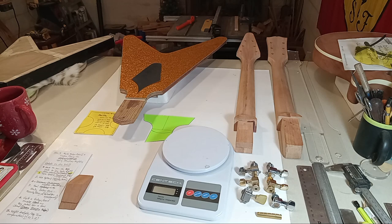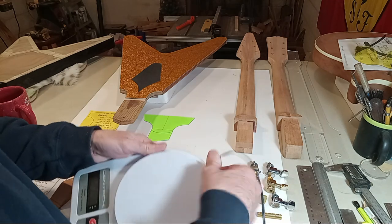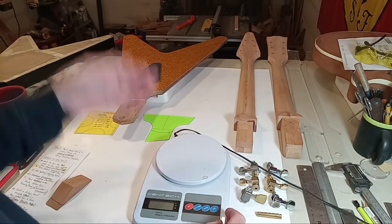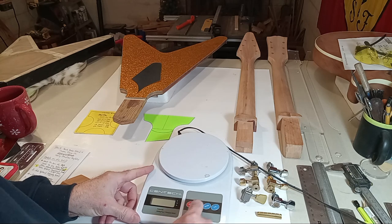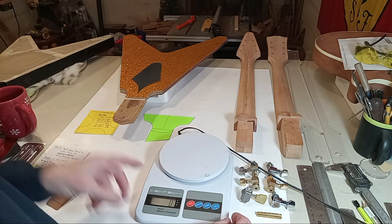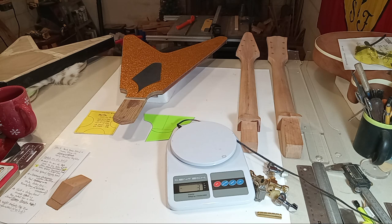When I was a kid — I'm 55 now, just turned 55 in January — my first guitar was probably a '64 SG, and I loved everything about that guitar, but man, it was a nightmare to keep that thing from headstock diving. So let me quickly go through some tuner weight comparisons.